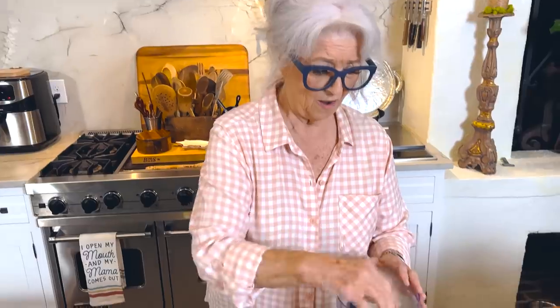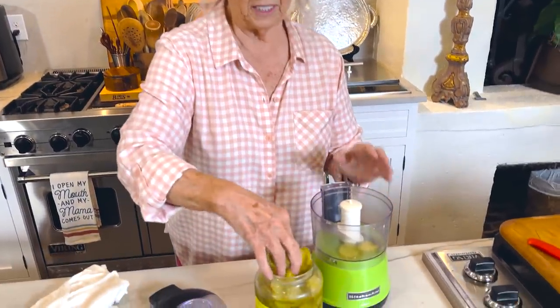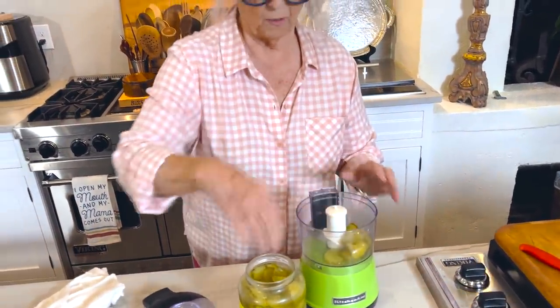While the oil is getting hot I'll whip us up some tartar sauce, because that's definitely what we eat with fried oysters — not cocktail sauce. I'm so proud of the tartar sauce made in all of my restaurants; they truly followed my recipe. I don't have any dill relish so I'm just using some sliced dill pickles.